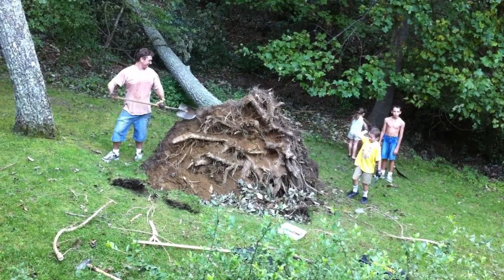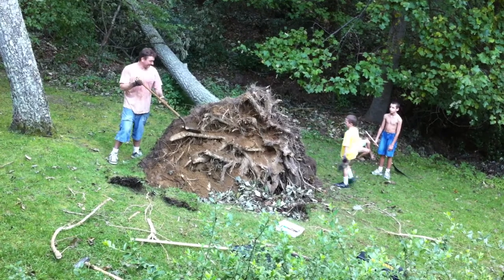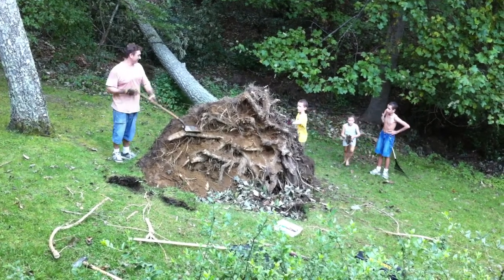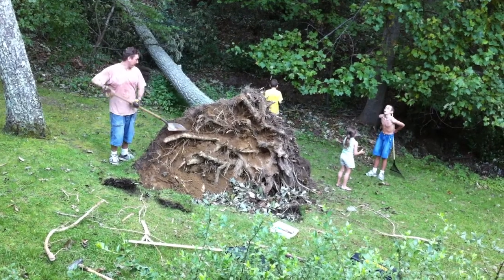That's awesome. So you're like at least a quarter done, right? Well, there's this and then there's the rest of the tree. But the other stuff's in the woods. That doesn't count, right?